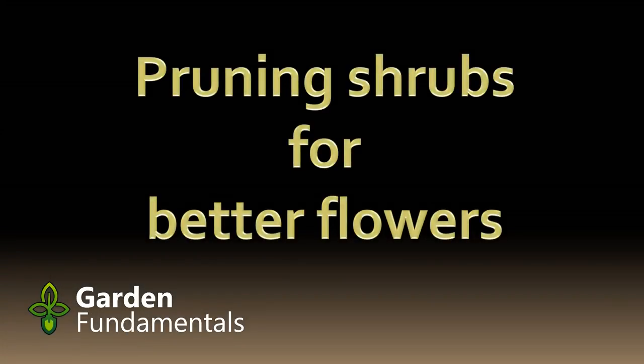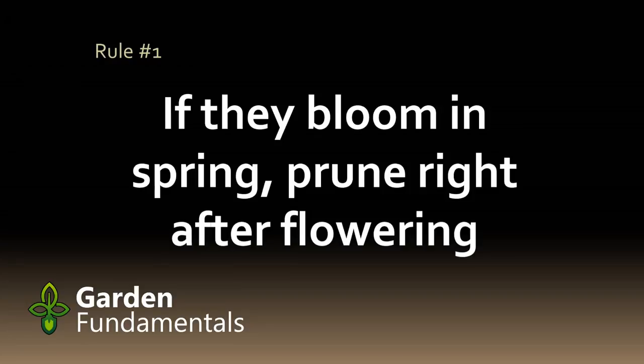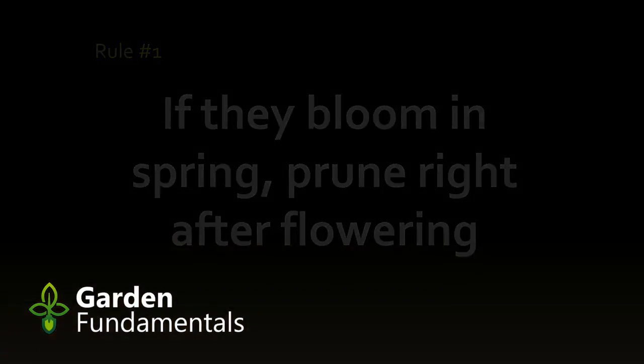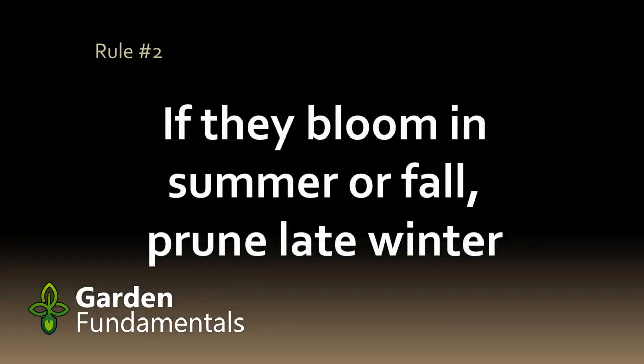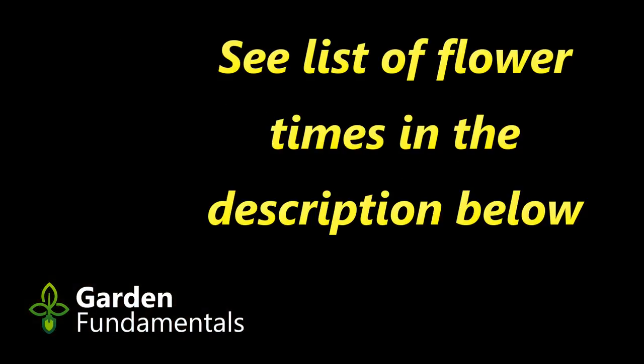Here are eight tips for getting your shrubs to bloom their best. The best time to prune a shrub that flowers in the spring is right after flowering — the rule of thumb is to prune it within three weeks of flowering. If the shrub blooms in summer or fall, the best time to prune is late winter or very early spring. I like to prune these shrubs while there's still snow on the ground so I can walk in the garden without compressing the soil. I'll provide a list of shrubs and their flowering period in the description below.